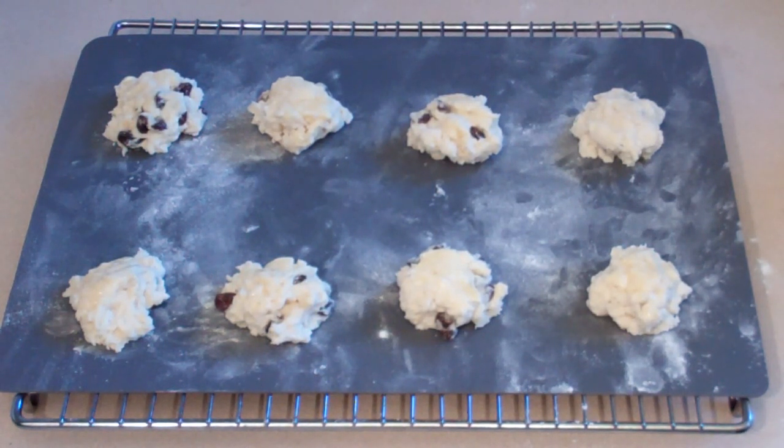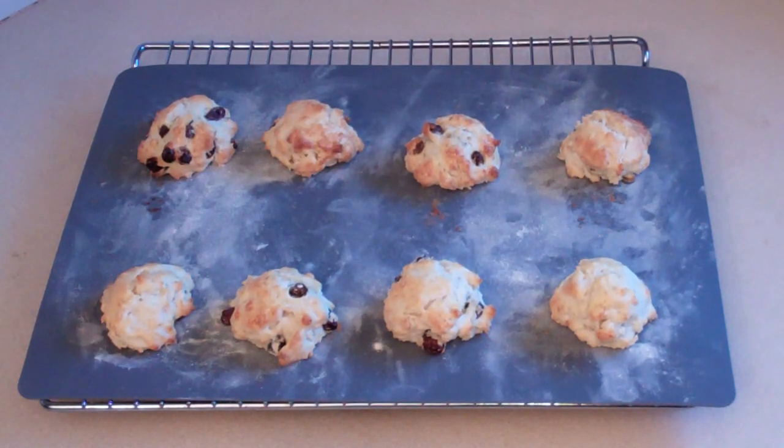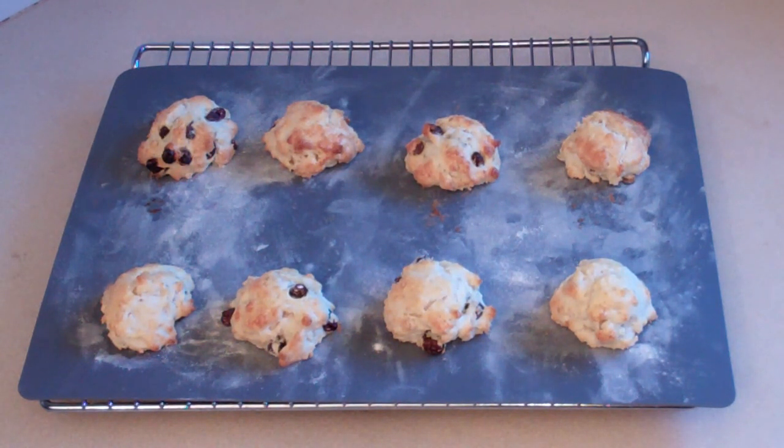Now turn your oven on to 220 degrees Celsius and bake for roughly 10 minutes, or until the tops are golden brown. And there you have some beautiful lemonade scones. If you want them to be a lot bigger, just put in twice as much at least or even more. And if you've got a cookie cutter, even better.